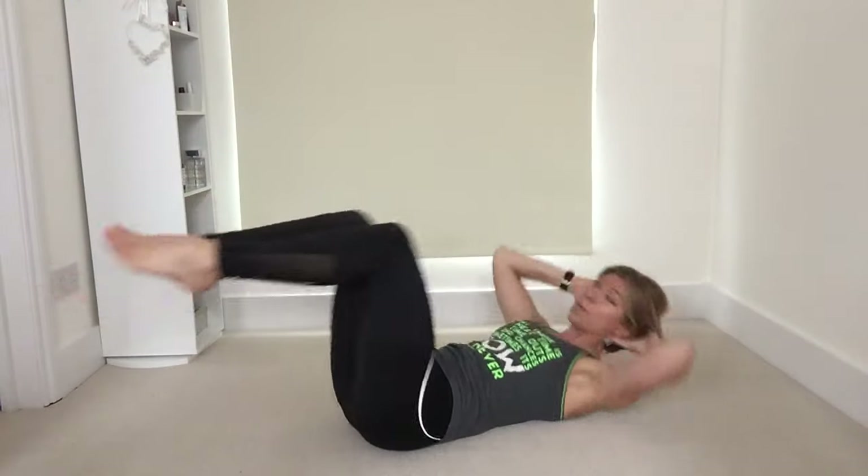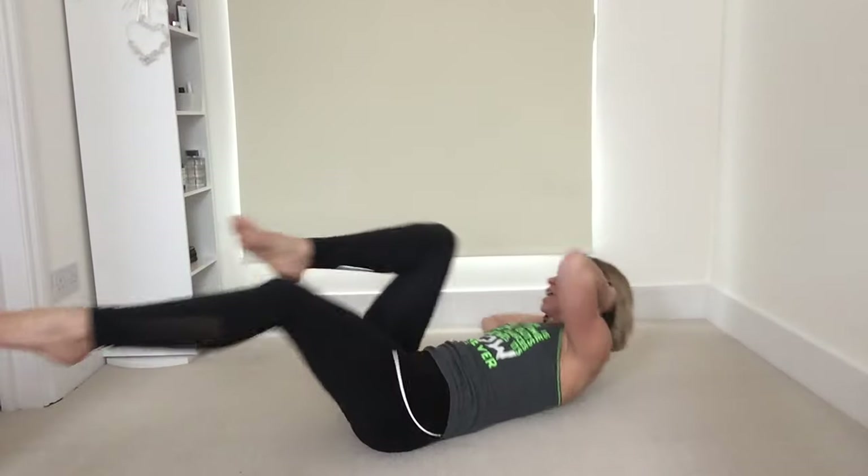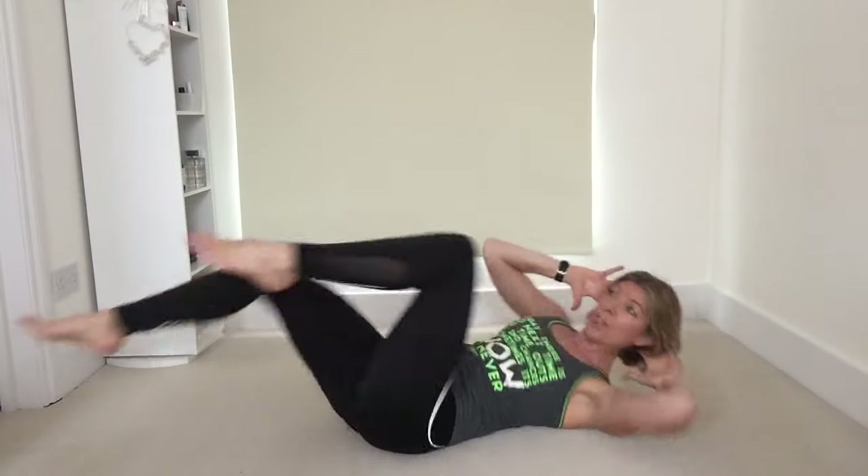Again 10 more seconds here with me twisting from side to side. If you really want a challenge you can speed up for the last five, four, three, two, and one.